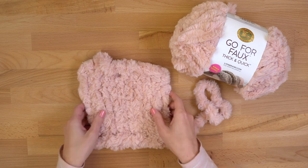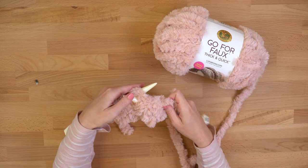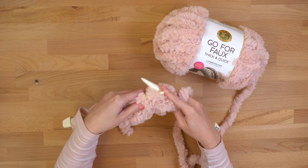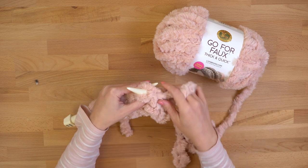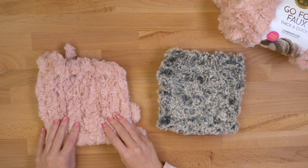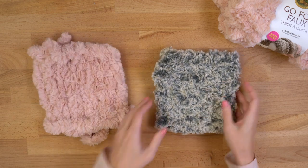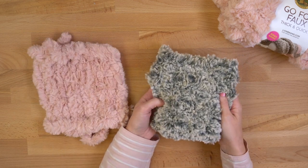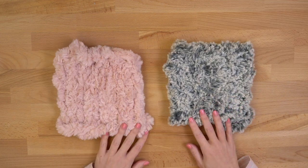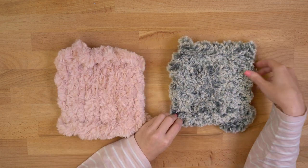It's just stockinette stitch worked up on size 35 needles, which is the recommended needle size. What I think is cool is that you don't really see your stitches in the finished piece — you can't really tell that it's knit or crocheted. It looks like an actual piece of faux fur, which is so cool.